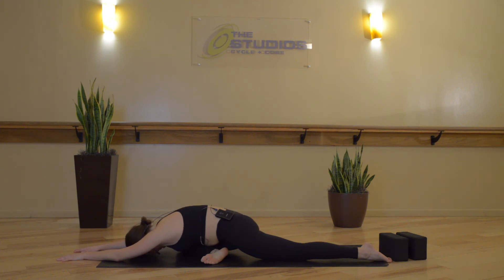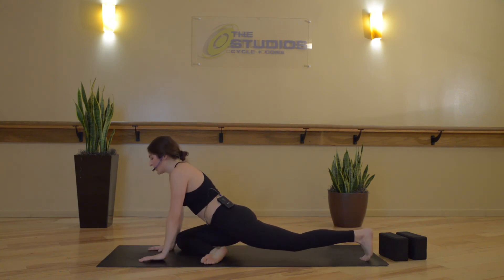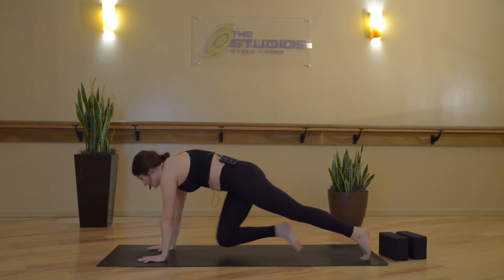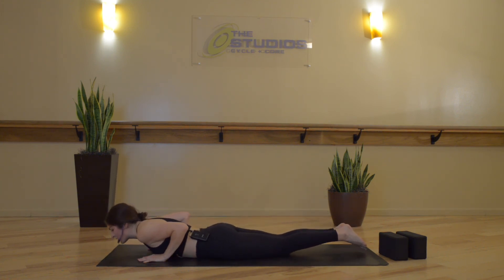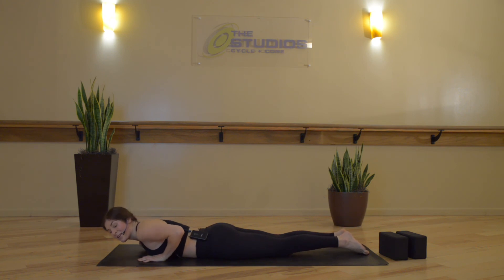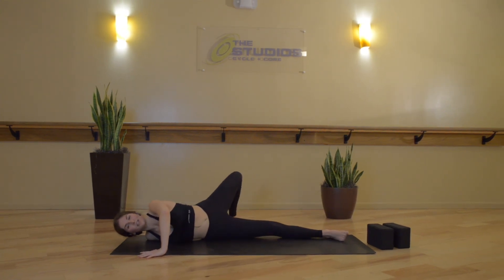Releasing the jaw, the forehead, the shoulders. Then slowly rise back up to your palms, tuck your back toes, and step your right foot back for high plank — just for a second — and then lower back down to your belly. Extend your right arm out to the side, then plant your left palm on the ground, pick your left leg up and over for a shoulder stretch. Let your head rest down, opening up across the front side of your right shoulder.